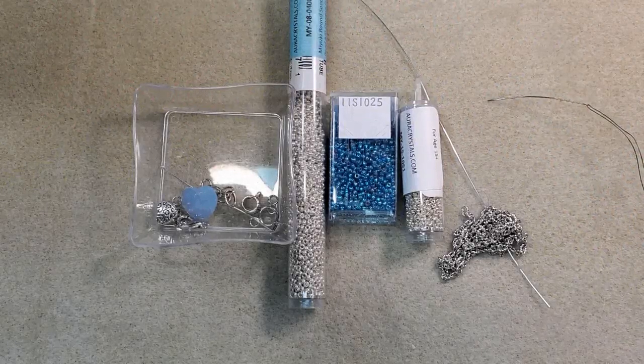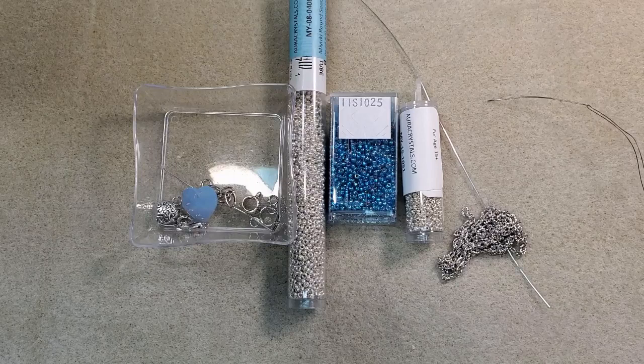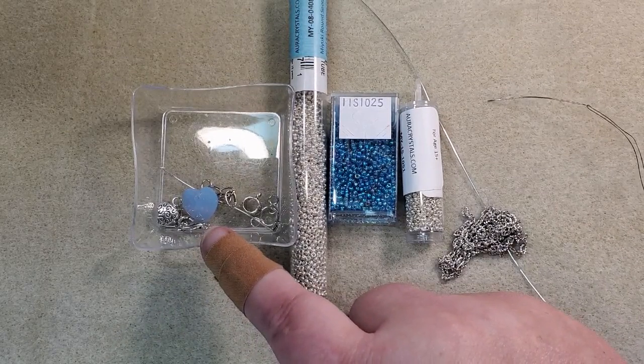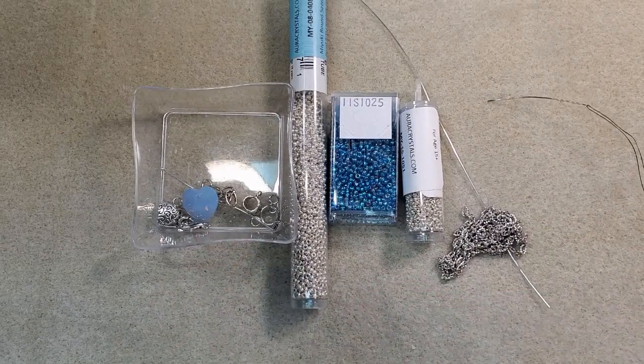Hey everybody, it's Teresa, welcome to my channel. I'm going to make a necklace today and I'm going to use some of the products that came in the most recent Adornable Elements Rotating Beads of the Month Club. I got the 11-0 Miyuki Seed Beads, and I'm also going to use this 14mm Air Blue Opal Heart Pendant Swarovski that came in the Crystals Companion Pack I got this month.